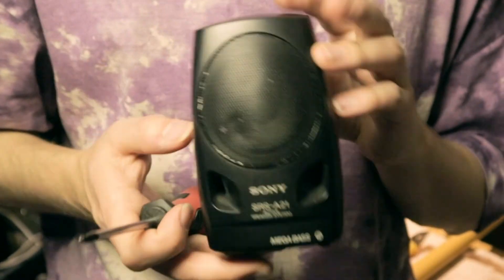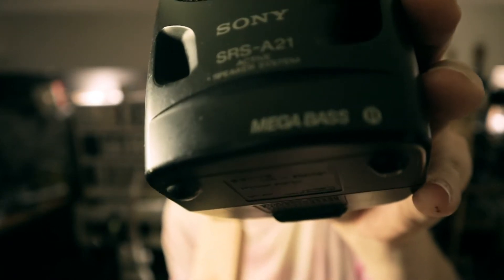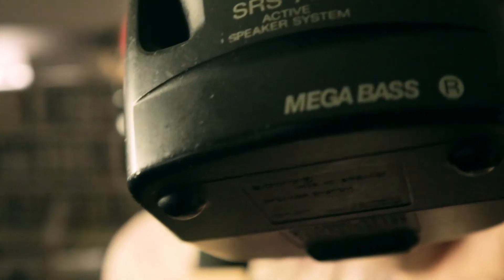Now it's a microphone! Let's go and find out how shitty it sounds. This also does have Mega Bass.